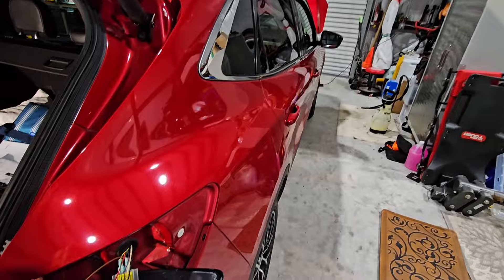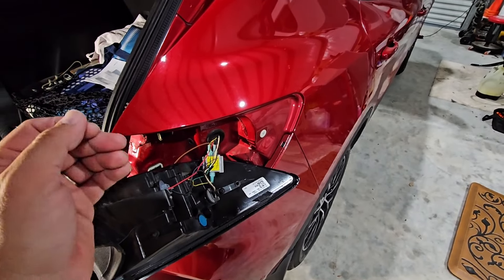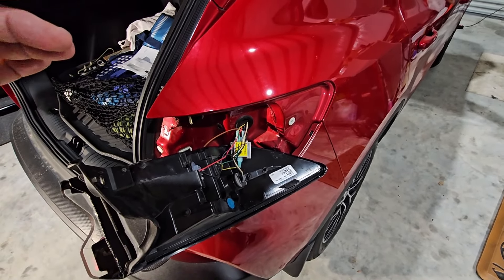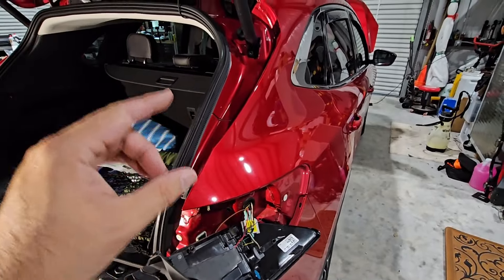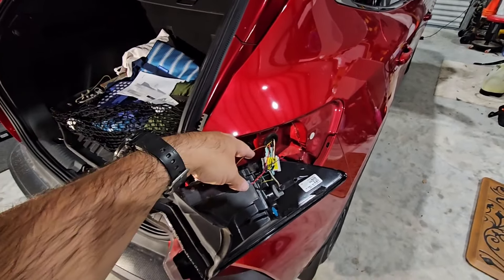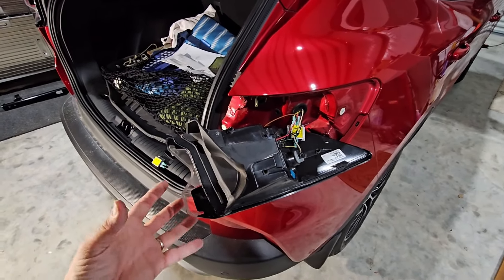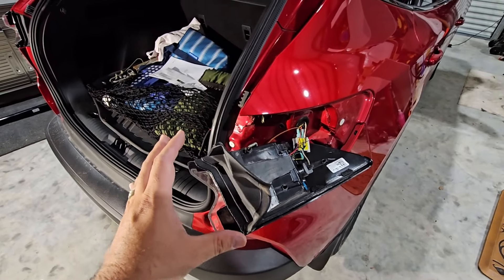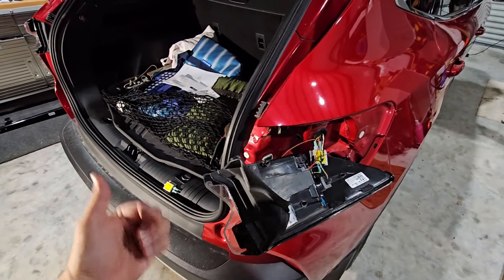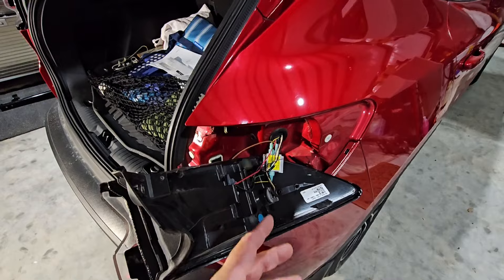We've run into an interesting complication. We're back here with the tail lights removed, installing diodes to allow the RV lights to control the brake lights, turn signals, and running lights. The challenge is that if your brake or tail light uses the same bulb that just gets brighter for turn signals or brakes, you have to run diodes. On the Escape you have a separate turn signal, a separate parking light, and the parking and brake light are the same bulb that just gets brighter or dimmer.